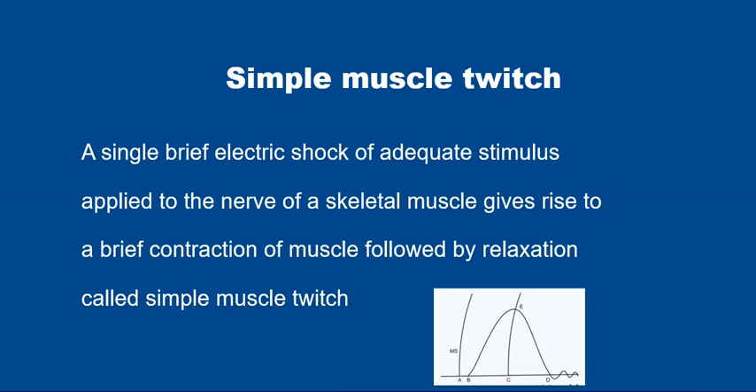Today we'll be talking about the amphibian experiment recording of simple muscle twitch. A simple muscle twitch is a single brief electric shock of adequate stimulus applied to a nerve supplying skeletal muscle, which gives rise to a brief contraction of the muscle followed by relaxation. This is simple muscle twitch.